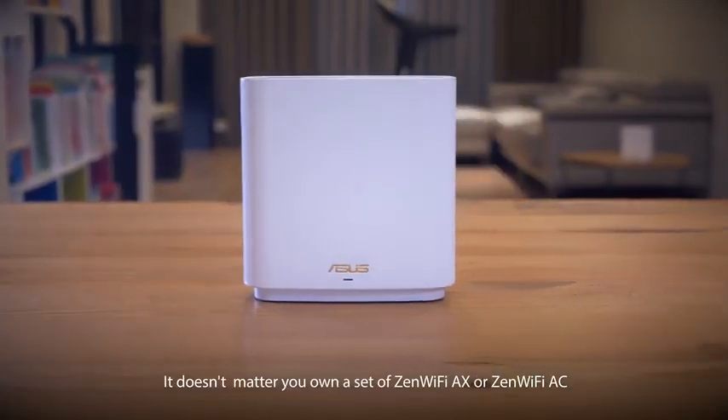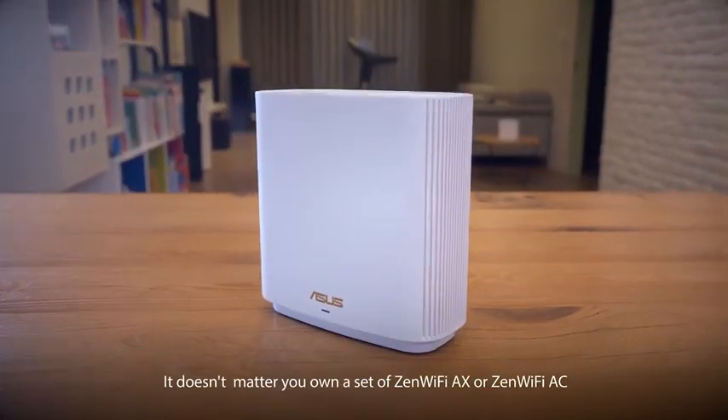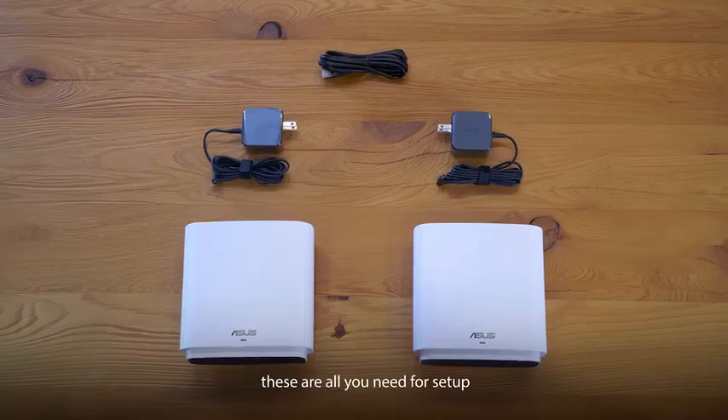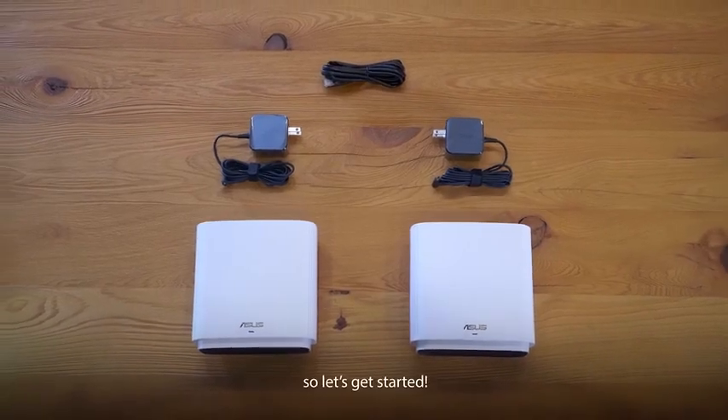It doesn't matter if you own a set of ZenWiFi AX or ZenWiFi AC. With the ASUS router app and your phone, these are all you need for setup. So let's get started.